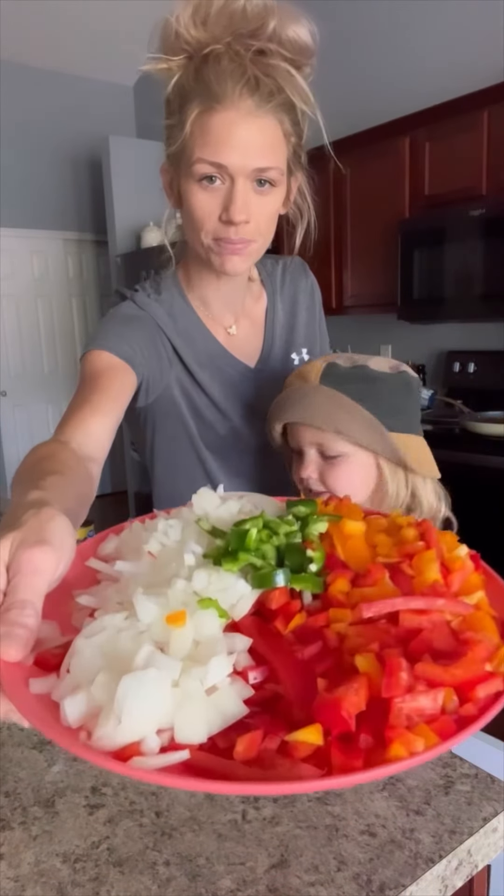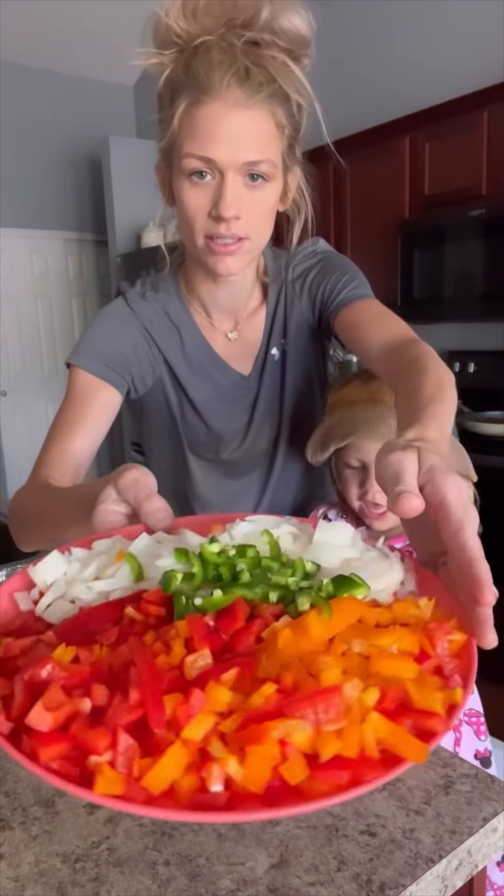Tonight we made a spicy bell pepper casserole. So first you're going to chop up three bell peppers, one jalapeño, and one onion.